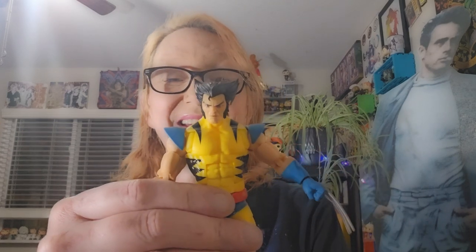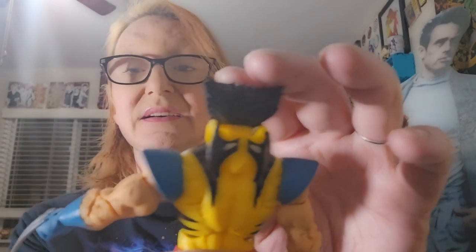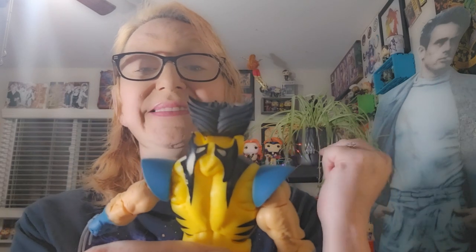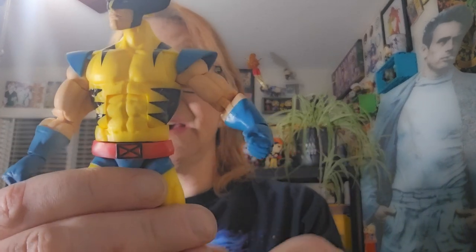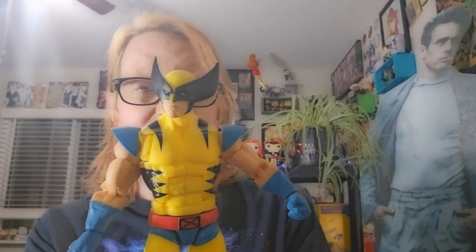Now, let's take a look at his accessories. First off, he comes with a cowl that can be displayed off his face but onto his back. This is an accessory we've gotten with other Wolverines. I find this really unnecessary, but I'll take it. And then he also comes with a set of hands with the sheathed claws.